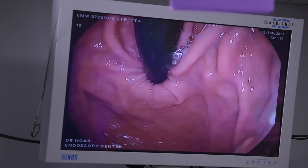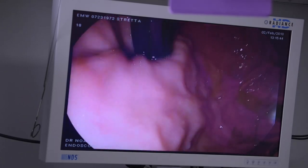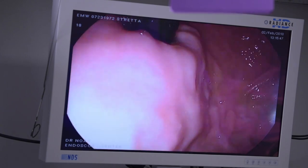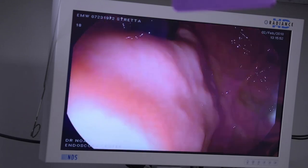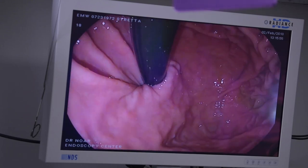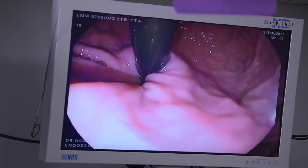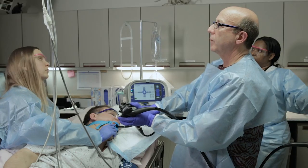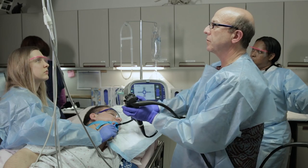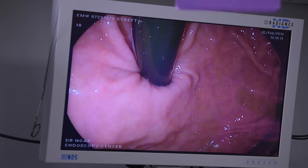Coming back to look at the top of the stomach — the bottom of the sphincter — we can see he has a small hiatal hernia. As I move the scope in and out, you can see the tissue rolling up into the esophagus and then back out. This indicates that the ligaments supposed to hold the esophagus firmly under the diaphragm are loose. He has about a one to two centimeter hiatal hernia, which is not going to be a problem when we do his procedure. We'll document this area and you'll be able to see the effect once we're done.